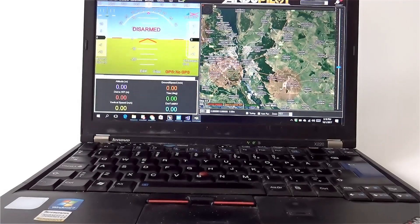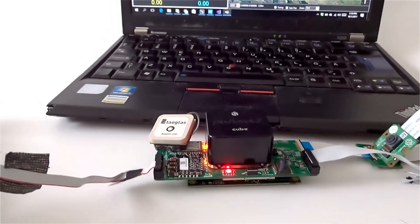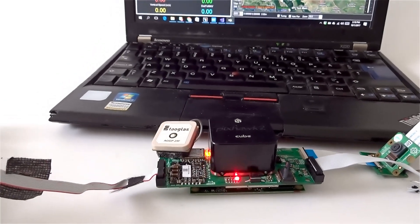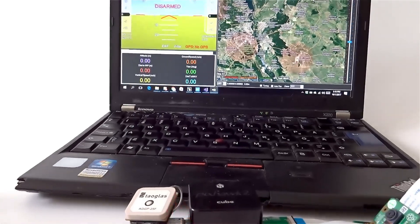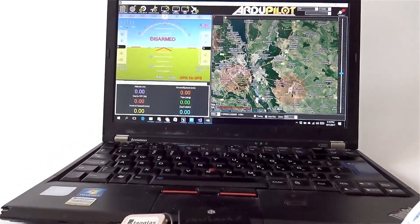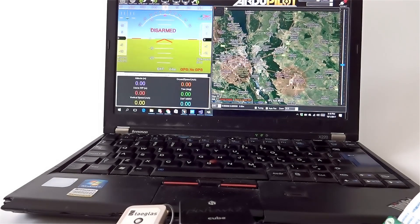Let's power up the Drony Pilot and wait around 10 seconds for it to boot up. After 10 seconds we will see Drony Pilot Wi-Fi on our network.